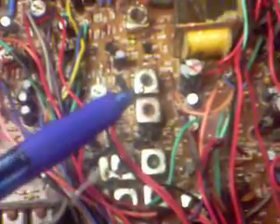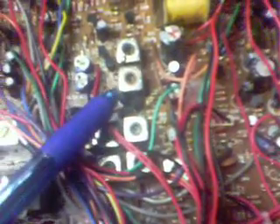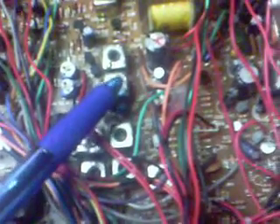This transistor here is an MPF-102. I thought it would be interesting to remove C41, the coupling capacitor between these two coils, and add the MPF-102 there. The center leg is grounded to the can, and the two outer legs drop down into the holes where C41 was. On the bottom of the board there's a 680 ohm resistor that supplies that transistor with about one and a half volts — it comes off the eight volt receive bus. I'll talk more about that later.